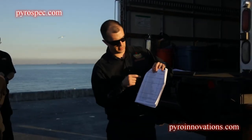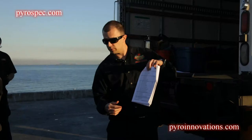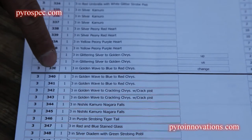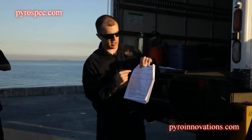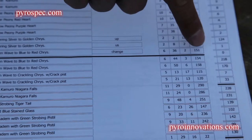On the Q sheet, you're going to have the position number — position one, two, or three. You'll have the address, which is the first two numbers, the address of the FM; the last number is the Q. Then a description of the shell, and then the time it actually fires in the show.